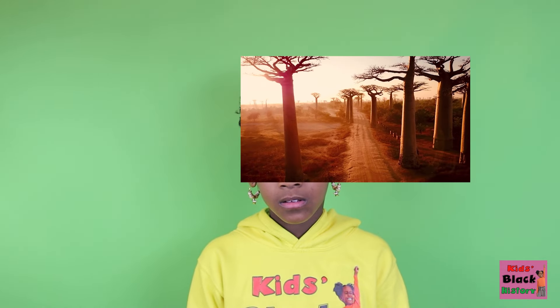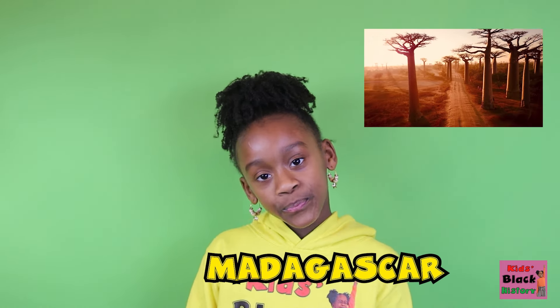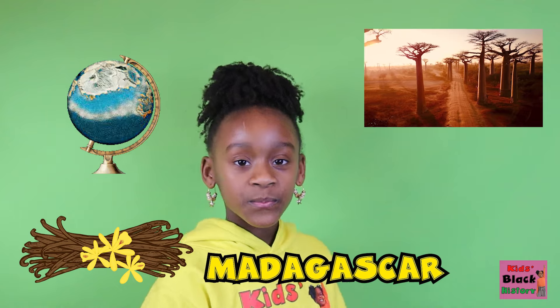Did you know that Albius' manual pollination method is still used today? Wow — nearly all vanilla is pollinated by hand! And after Albius' discovery, Reunion became for a time the world's largest supplier of vanilla. French colonists used Albius' technique in Madagascar to cultivate vanilla, and Madagascar remains the world's biggest vanilla producer!